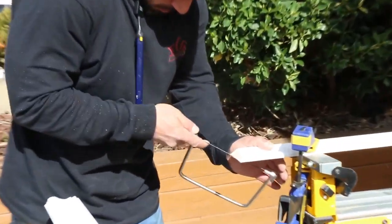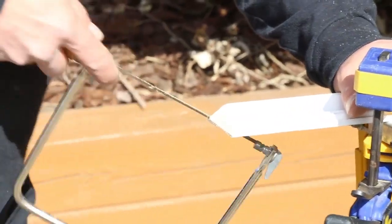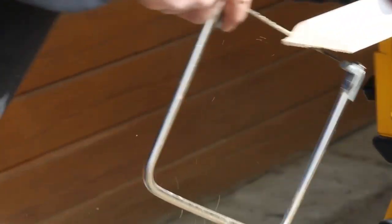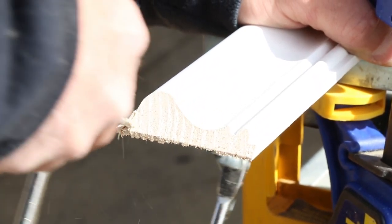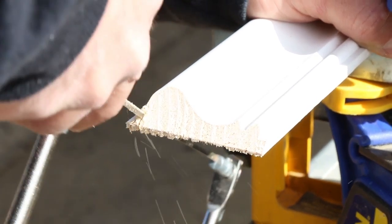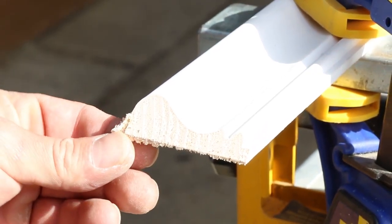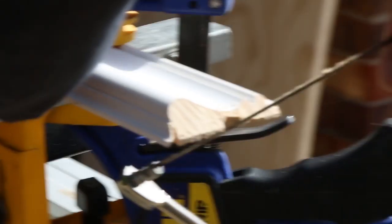You're going to want to clamp your molding down. You want to hold it very still while you're coping your profile. And you're going to start by making relief cuts. The molding gets kind of thin there at the edge, so you want to take some time and cut relief so that you can actually cut the profile out and fit the kerf of your saw through the molding without cutting through it or snapping it. So you cut some relief cuts, and then you cut out your profile.